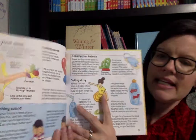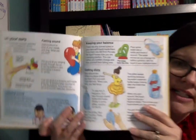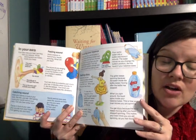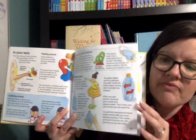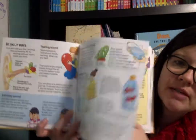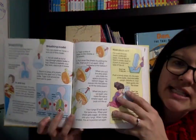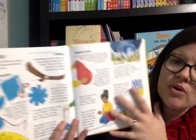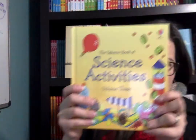Now these do have activities and they're not grandiose experiments. Some of them only take about five minutes, some fifteen to twenty minutes, but they are written in more of a narrative format. It kind of tells you what to do and gives you some more information along the way about what's taking place, kind of the background behind it.